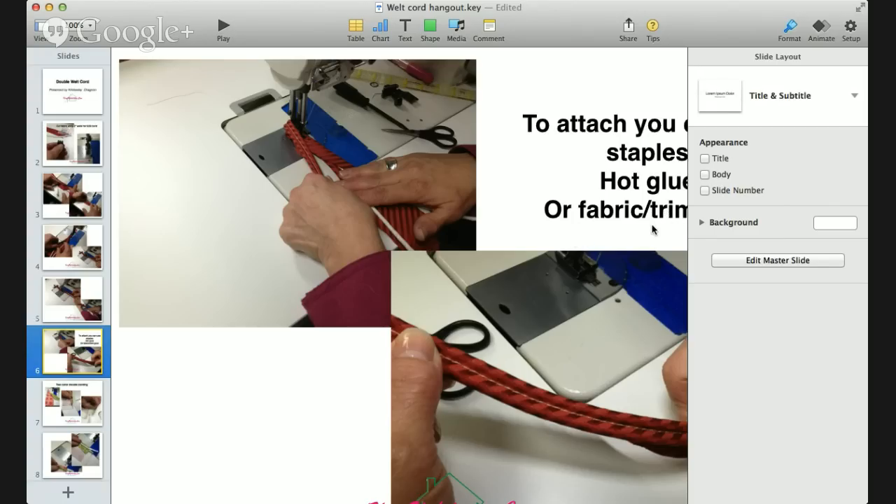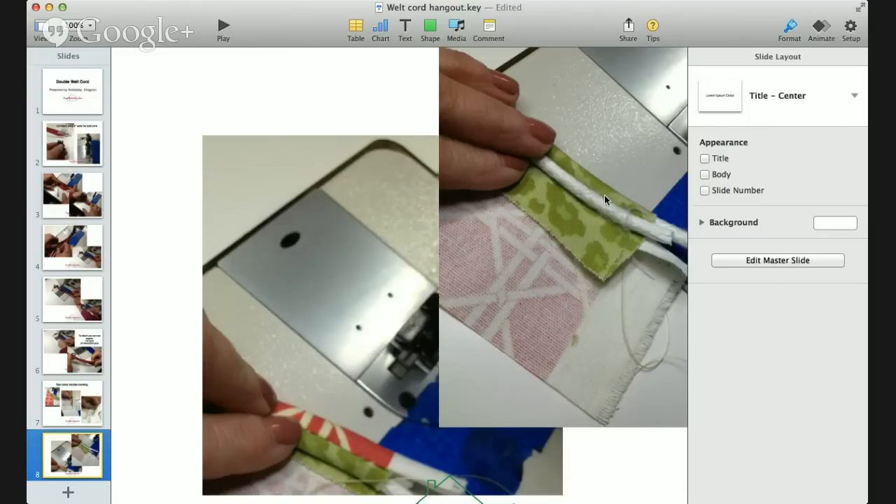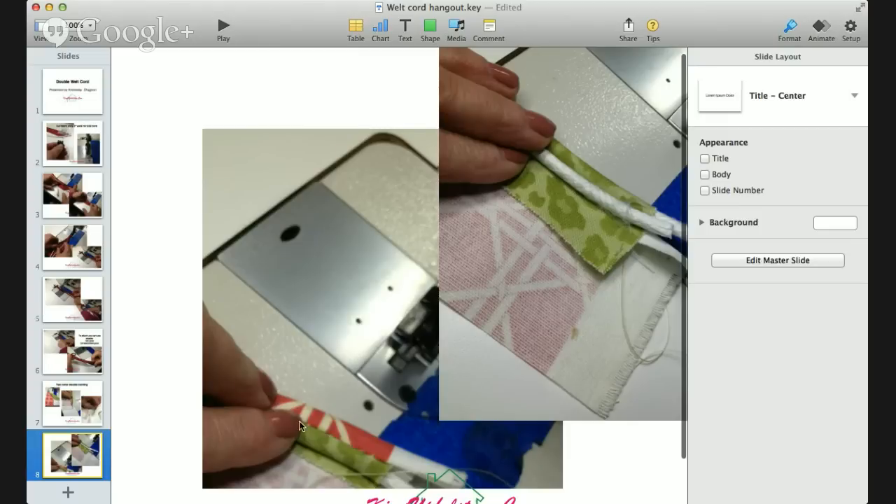You can also use fabric or trim glue to glue down your welt. When you do that, anchor it with pins every two to three inches as you go along and leave them in until it's really dry, then pull your pins out. I decided to play around and make double welt with two colors of fabric. I've got two strips of fabric sewn together just like any two pieces. Then I go back to the sewing machine and tuck it the same way as if it were one color. You've got the first row of cording snugged under the first color, then the second row of cording laid on top, bringing that second fabric over and sewing the two pieces together.